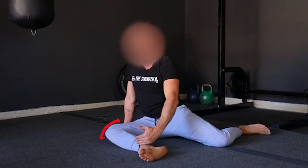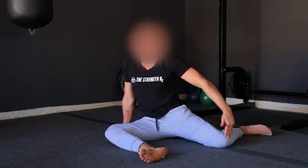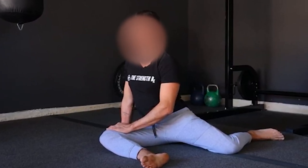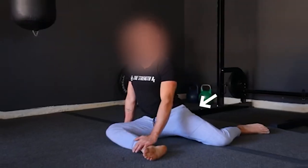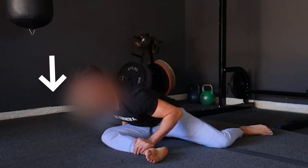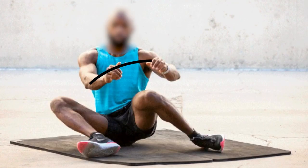Sit with your right knee bent at 90 degrees in front of you, calf perpendicular to your body and the sole of your foot facing to the left. Keep your right foot flexed and allow your leg to rest flat on the floor. Place your left knee to the left of your body and bend the knee so that your foot faces behind you. Keep your left foot flexed. Keep your right butt cheek on the floor and try to move the left cheek as close to the floor as possible — it may not be possible if your hips are very tight. Hold for 30 seconds to 2 minutes, then repeat on the other side.